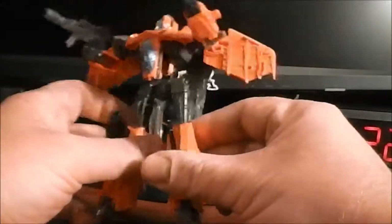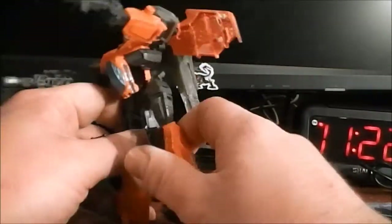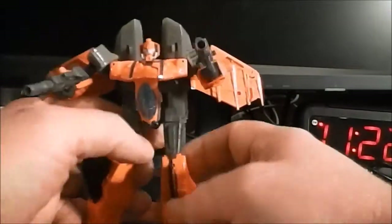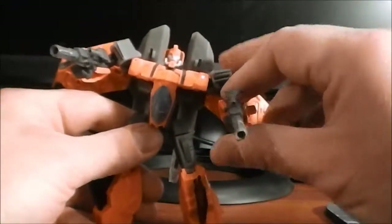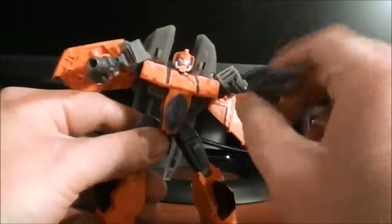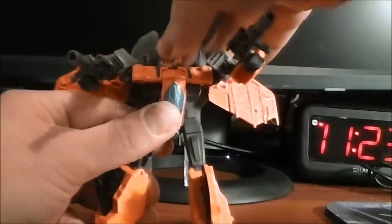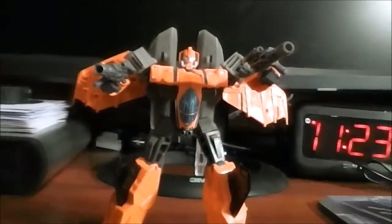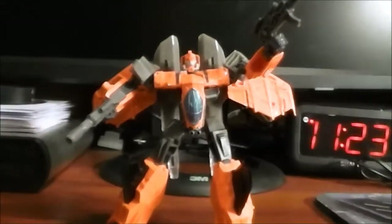As far as articulation goes, it's identical to that of Starscream, obviously. We've got some foot pivot, a knee bend, a swivel right below the hip, and the hips are on ball joints so all directions for the legs. No waist rotation. He's got shoulder rotation, shoulders can go out, elbow bend, bicep swivel. Wrists can go in some. His head is technically on a ball joint — it can look up and down, but the rotation is very tight on mine. I don't know if that's on all of them, but on mine it's really tight and difficult to rotate. Overall he's poseable just like most any modern Transformer.